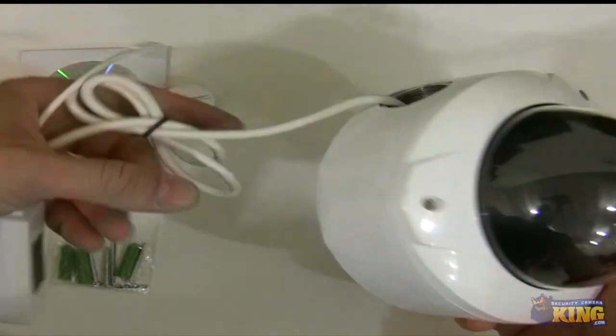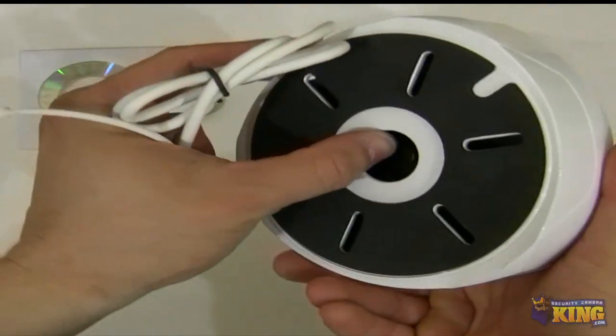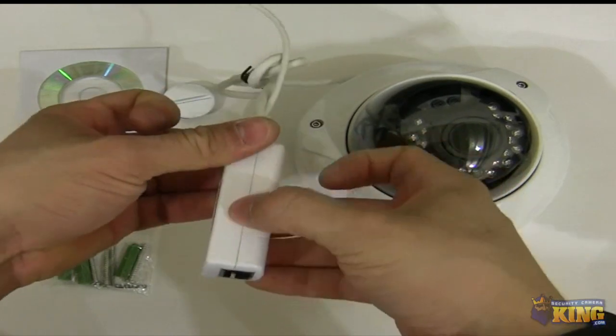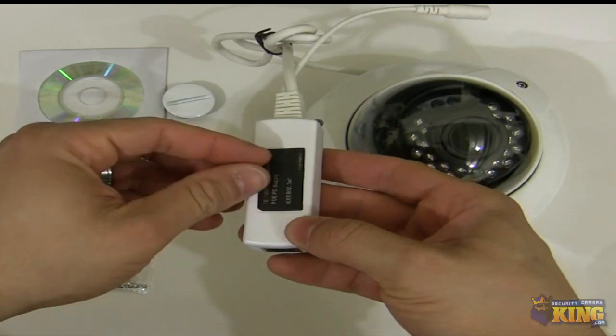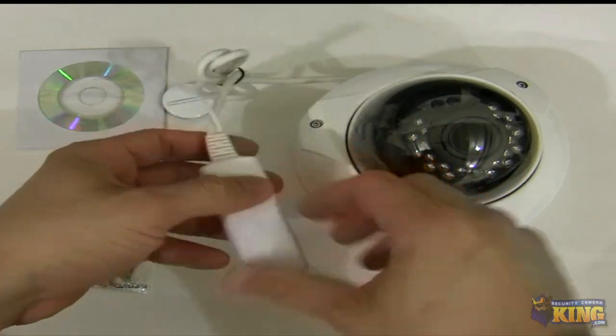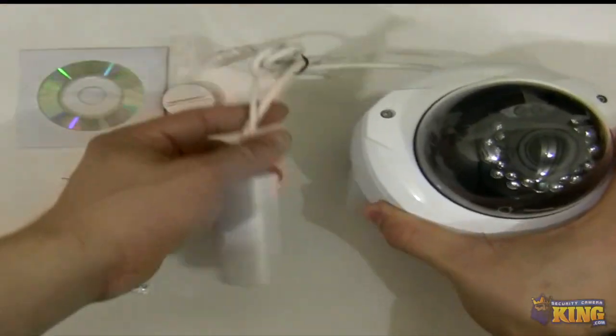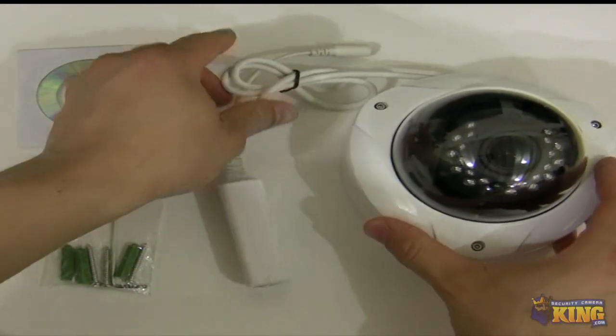If you would like to have the cable run through this hole instead, you will need to take this plastic cover off by just peeling this sticker right here. There's a screw right there. Then you push it through and you can use a wall mount — we offer a wall mount with it.